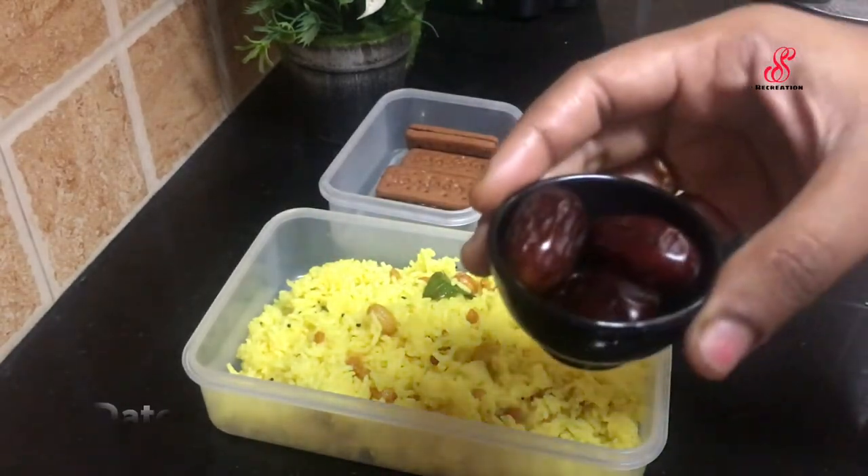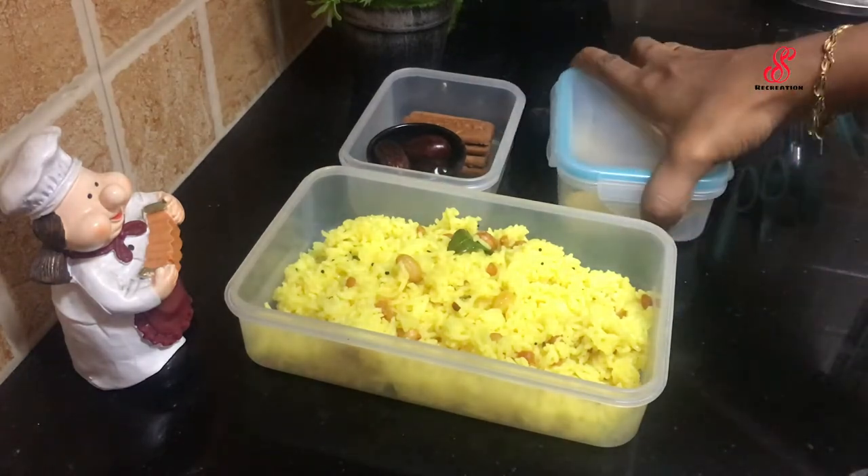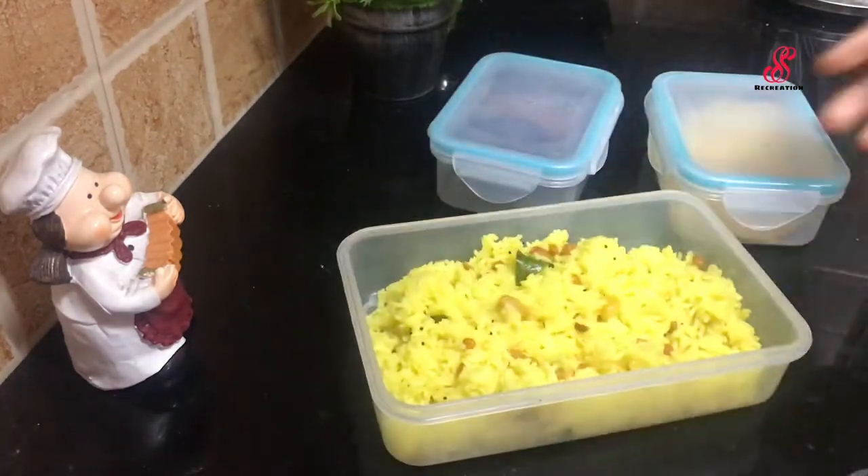This is my lunch box. I am going to close the box.